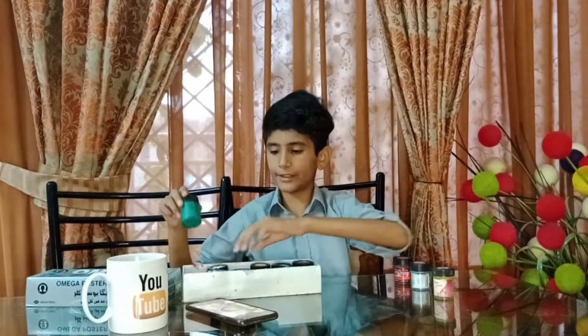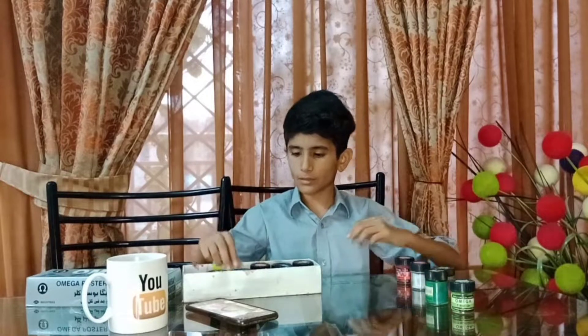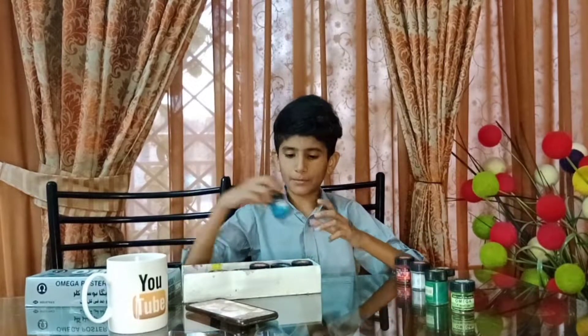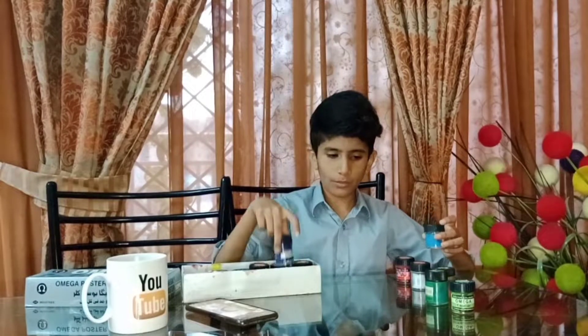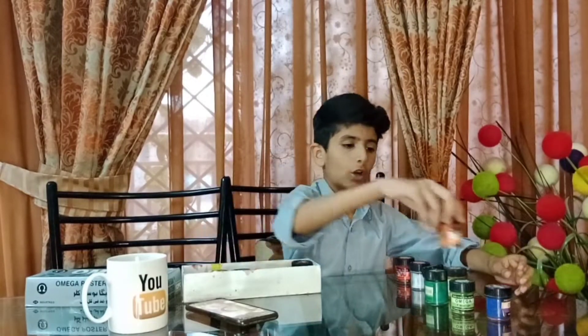I am using Omega's paintings because they are easily available in the market. So we need red, white, yellow, light green, dark green, sky blue, dark blue, purple, and orange.